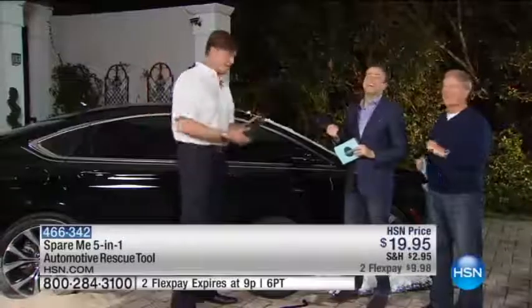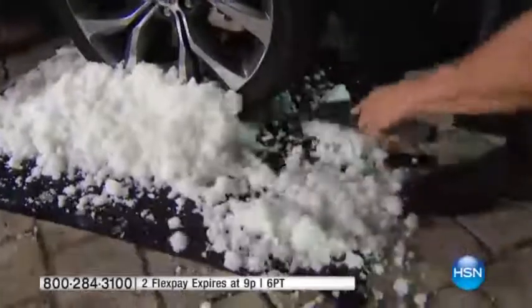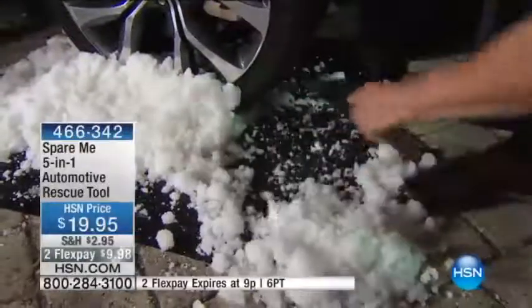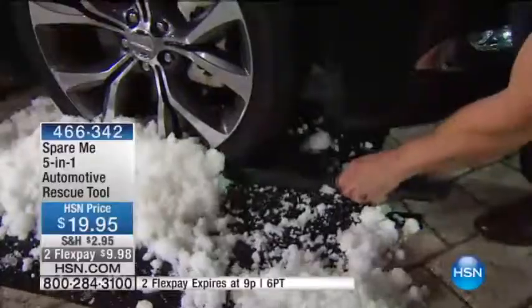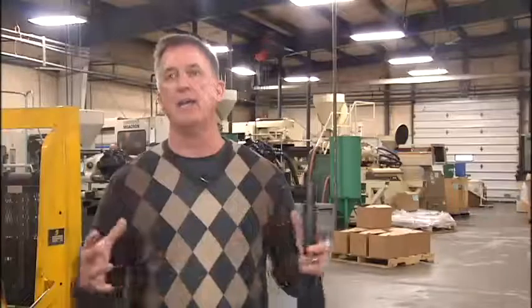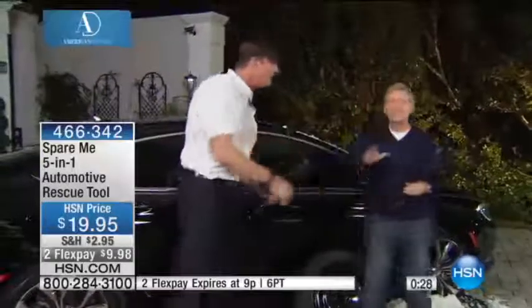Spare me — we're going to use the Spare Me 5-in-1 Rescue Tool. Dan Clear pitched the tool on HSN's American Dream segment after being one of six products selected from a pool of 5,000. We had 10 minutes of exposure. Everything went great. They were excited. They're going to bring us back, so we're hoping that'll be an impetus of good things to come.